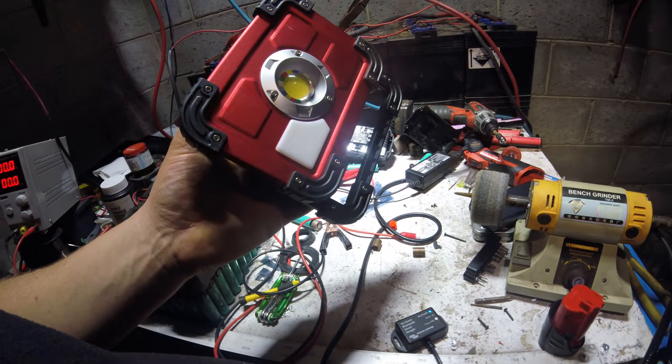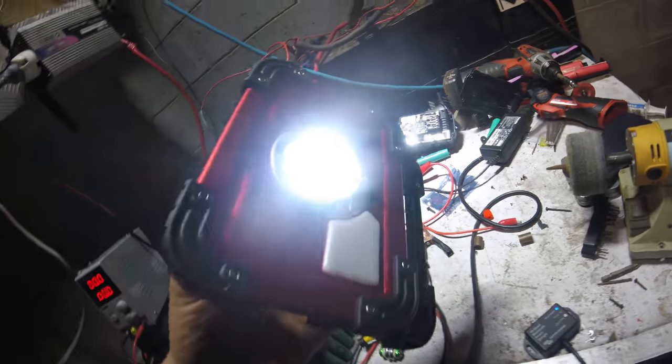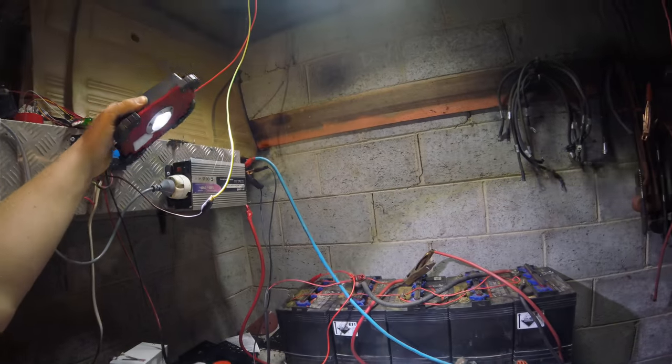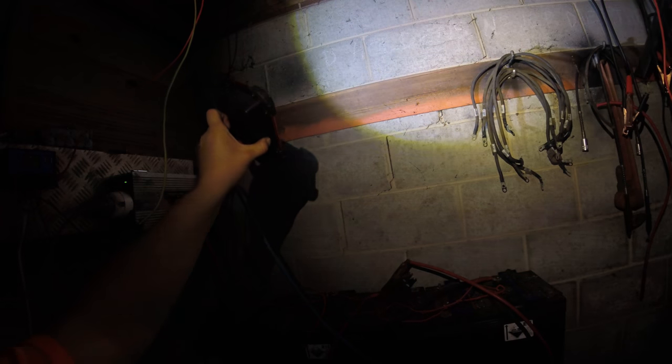Great for getting attention — it flashes in a pattern. The reflector is absolutely amazing. I'll just turn the light bar off — see this circular pattern — awesome reflector, really punches out a great deal of light. It's horribly dark in the shed right now without it.